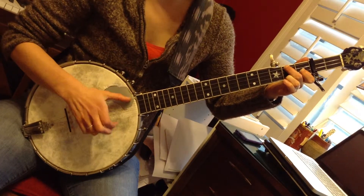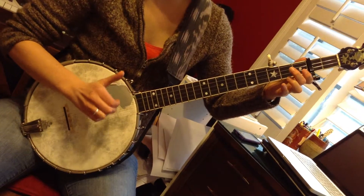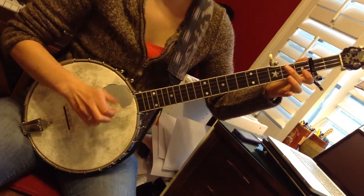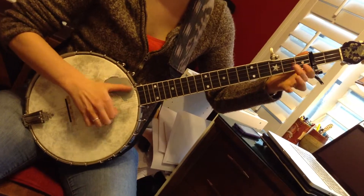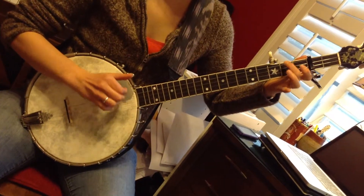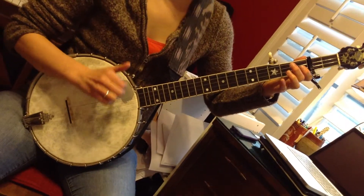Ditty with the D chord, back to fifth fret, second fret, fifth, first string, second fret hit, hammer, drop thumb, pull up, third, fifth, hammer, third string, second, fifth, pull up on the fourth, second fret, fifth, open third, two bum ditties.